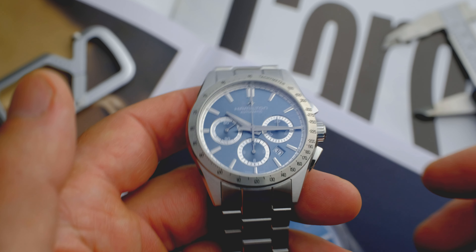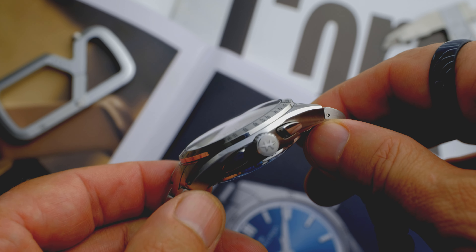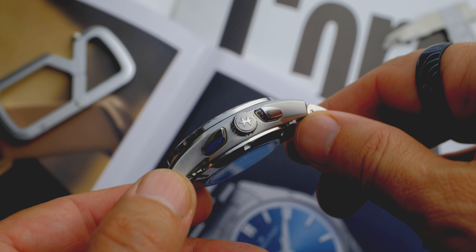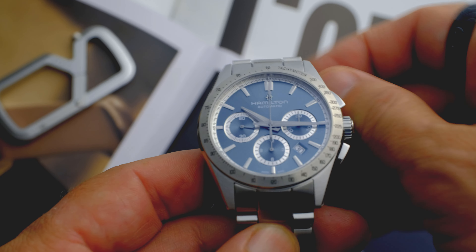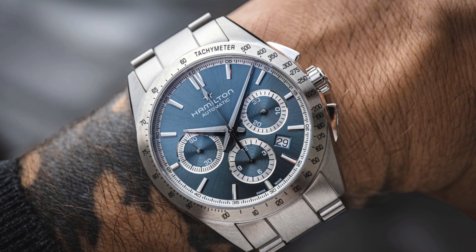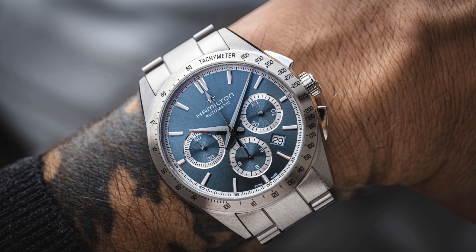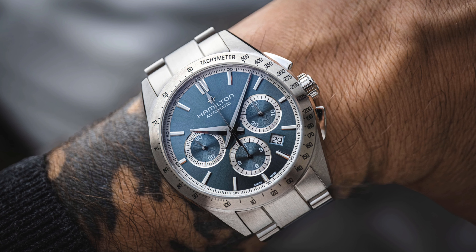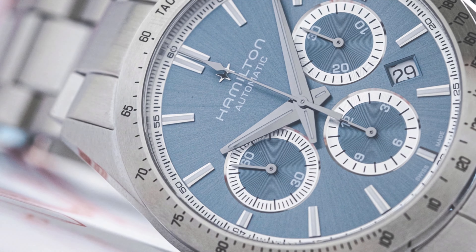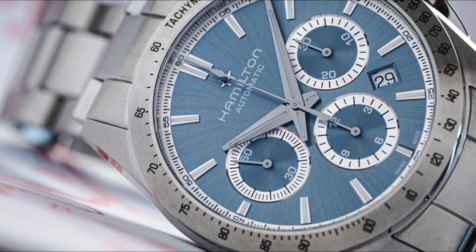However, this latest turquoise edition is perhaps most distinctly Hamilton-esque. Despite sharing a similar dial tone to the 50th Anniversary Cosmograph, the addition of a much more utilitarian steel bezel sets the new timepiece apart. The turquoise edition of the Jazzmaster Performer Auto Chrono is also quite conservative in its use of additional color, opting for the stark contrast of white and white alone. It appears in the sub-dials, but is also repeated in the chapter ring where we find a printed minute track with numerals on the fives.